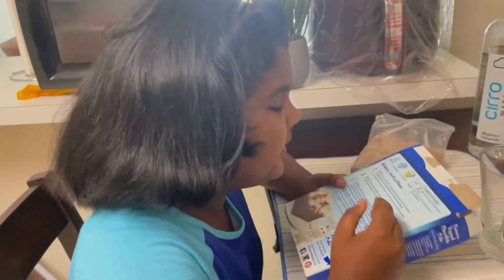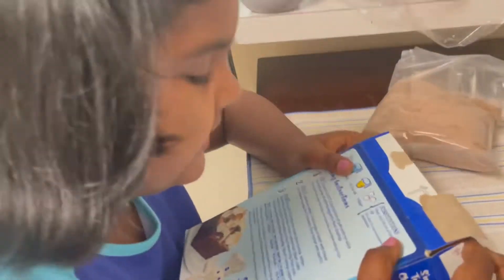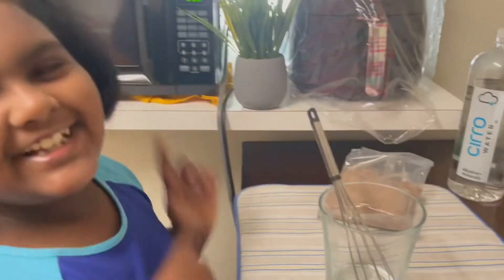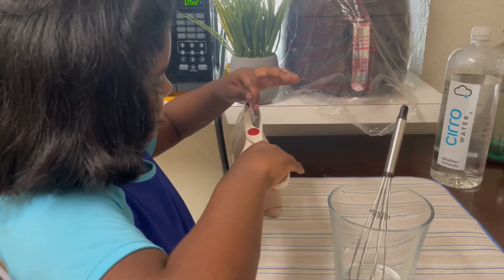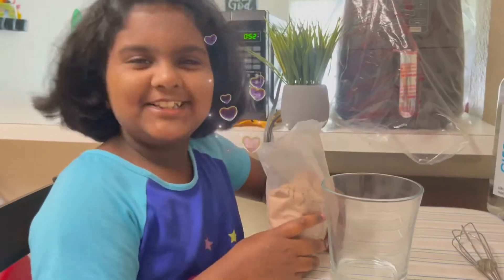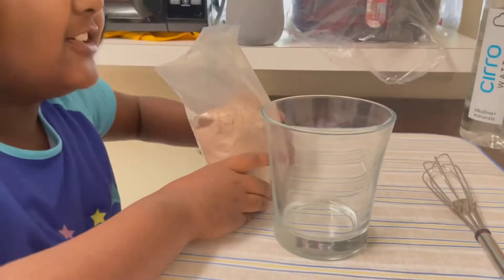First let's read the instructions. Alright, I'm just gonna cut this open quick. This smells like chocolate cake — it smells so good!